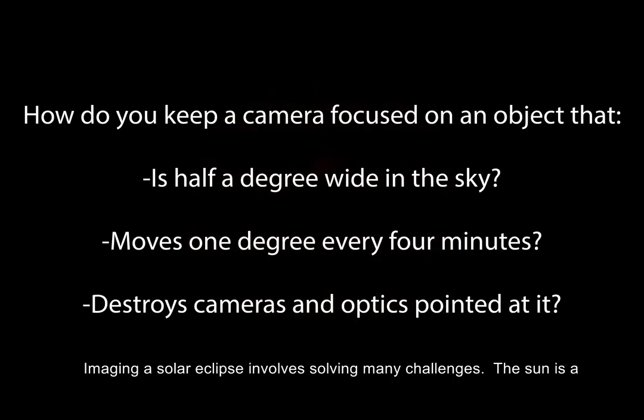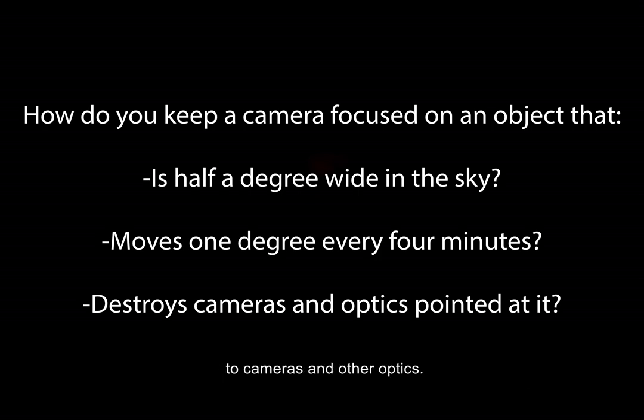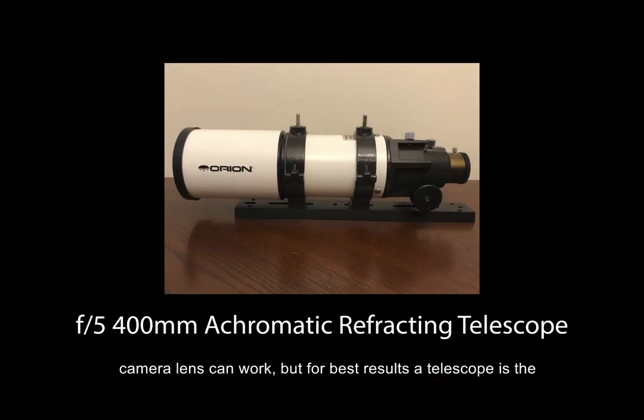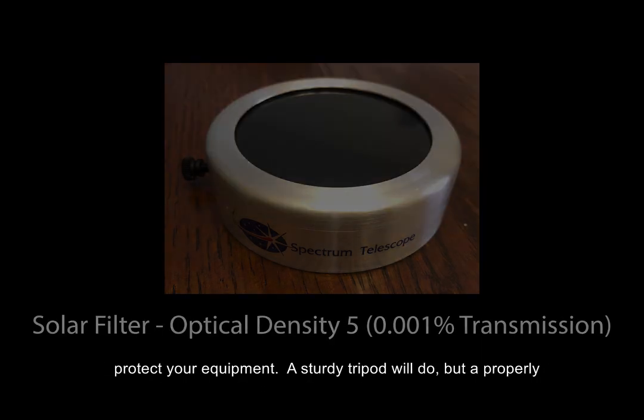Imaging a solar eclipse involves solving many challenges. The Sun is a tiny target that is constantly racing across the sky, and is very dangerous to cameras and other optics. Specialized equipment is necessary for optimal results. A long camera lens can work, but for best results, a telescope is the way to go. It is completely safe to look at the eclipse during totality, but during the partial phases, a solar filter is necessary to protect your equipment.